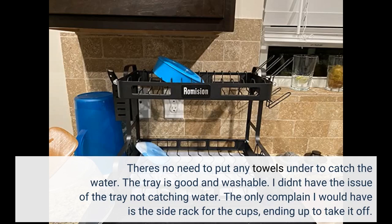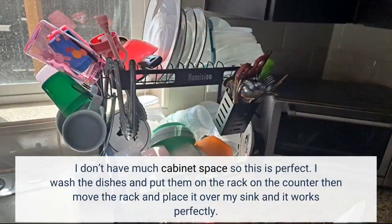The only complaint I would have is the side rack for the cups — I ended up taking it off. I don't have much cabinet space, so this is perfect.